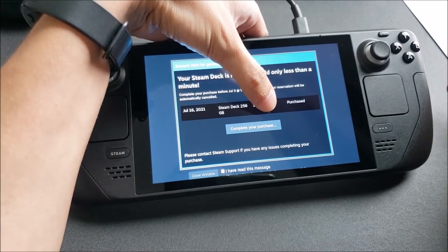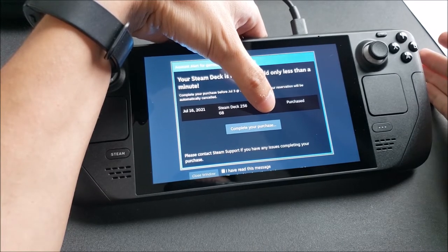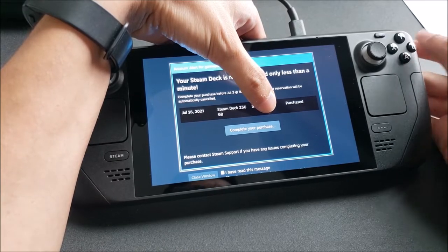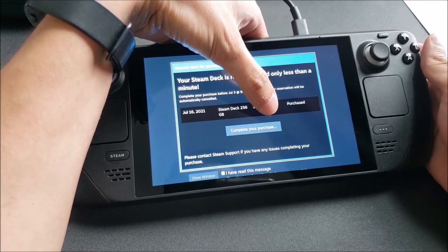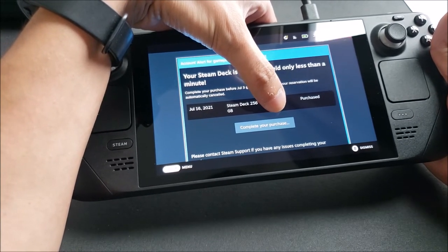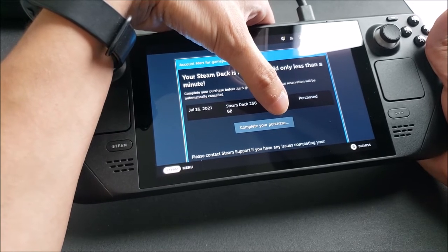I went through the setup process and signed into my account. It took a little while — I had to actually restart the console because the installation just kind of stopped and didn't look like it was going to budge forward anymore. Once I started back up, my connection was more stable and it finished the process. Once you sign in, you get this screen after the Steam installation. It says my Steam Deck reservation is going to be held less than a minute and that I need to reserve it, otherwise my reservation will be canceled.